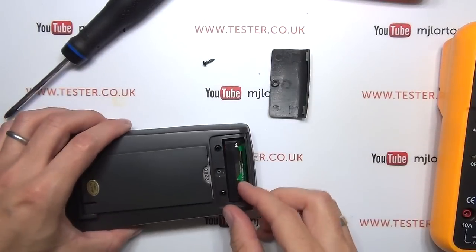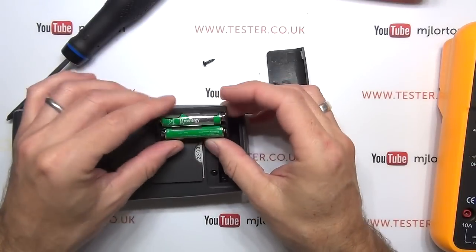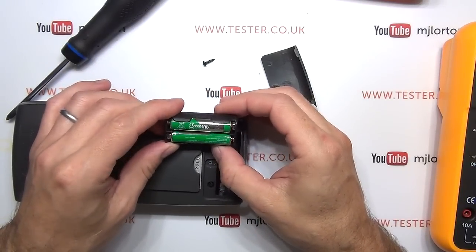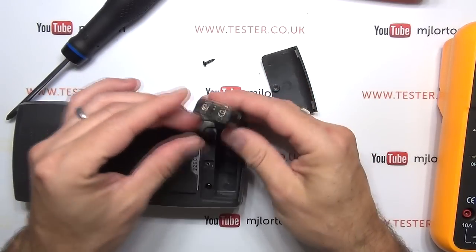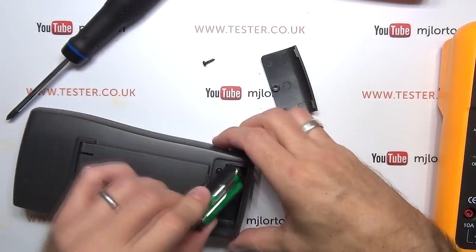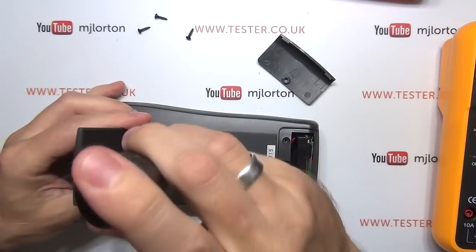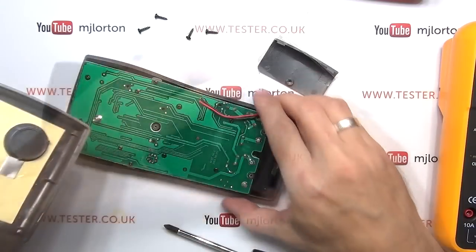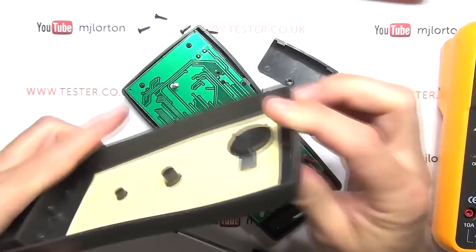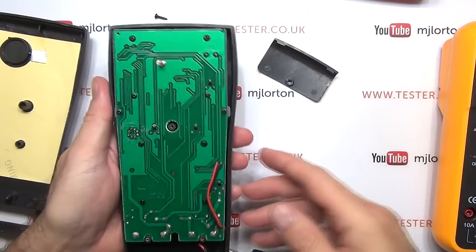That opens up easily enough. Interesting — I wasn't expecting to see this; I was expecting a 9-volt battery. It's just one of my quirks, but I prefer multimeters that run off pen lights or AAA batteries, and it's got two AAA batteries in a battery holder. That doesn't look too bad. So let's open up the rest of it. That's the back, showing the shielding they've got on the back of the case, and then the actual board itself. Before I go any further, I'll start getting the Victor taken apart.